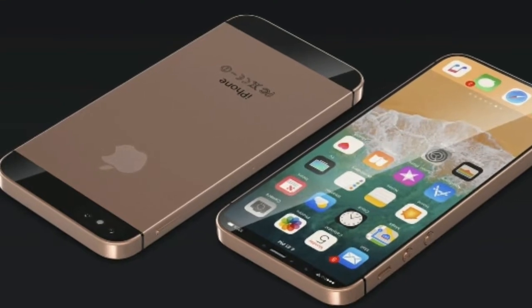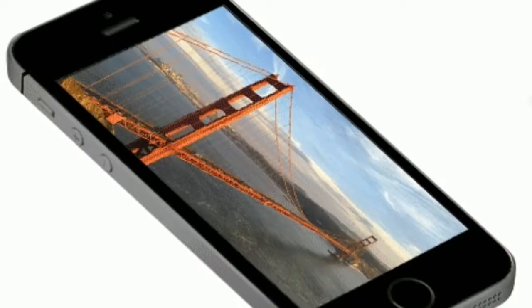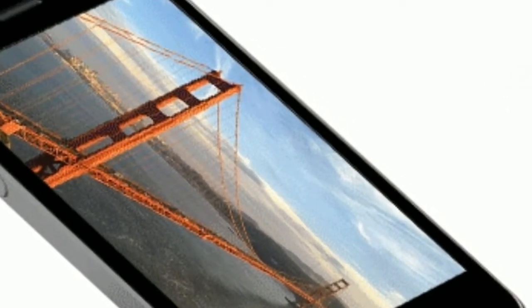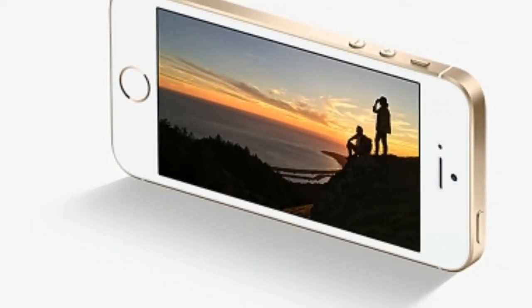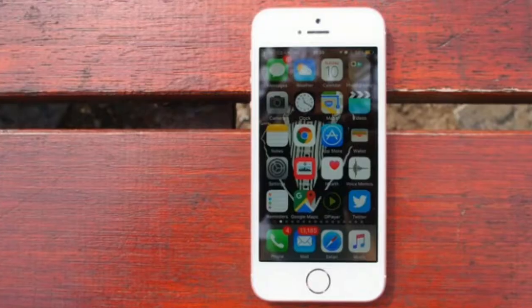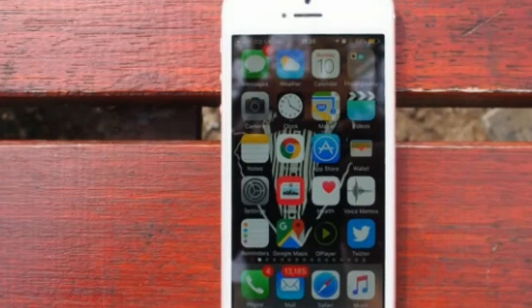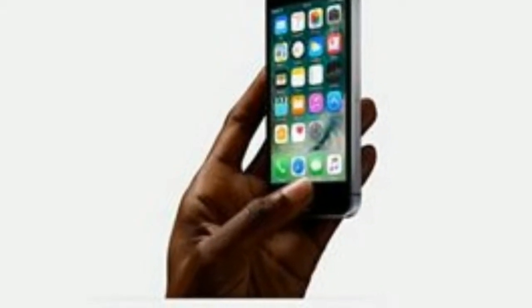Of course it's a Retina display — Apple's shorthand for a phone that hits a certain sharpness at a certain distance from your eyes — but in a 4-inch display, there's a noticeable lack of sharpness here. Apple's always focused more on the quality of the display than pixel density; its iPad range is industry-leading when it comes to having a great-looking screen, rather than shoving in more pixels for the sake of it.